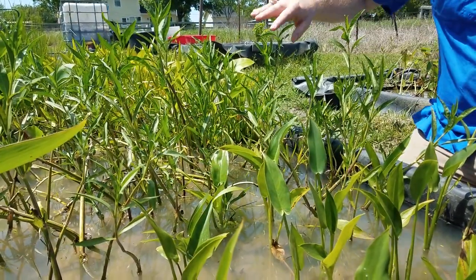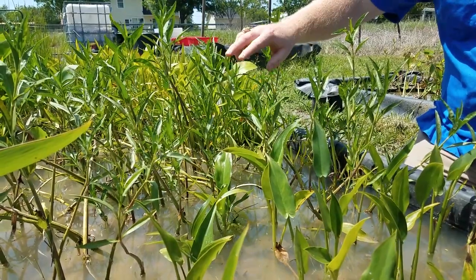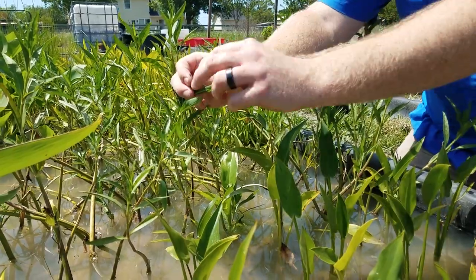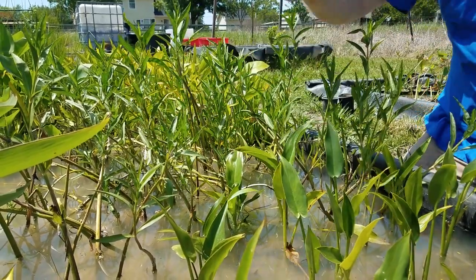So let's get down to the boxes. We're down here at the boxes — this is our American Water Willow. It's growing in about two or three inches of water, and they've actually started to prepare some little buds for flowering, but they're not quite showing yet.